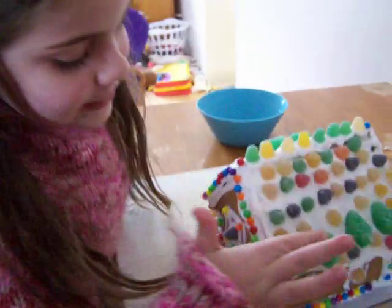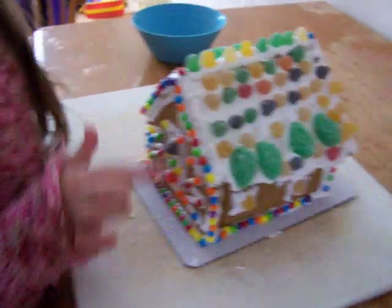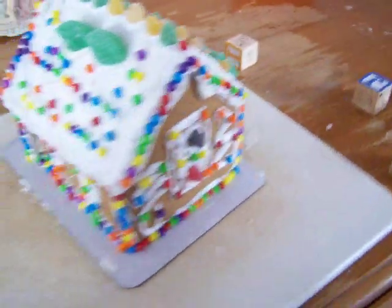Hi! Look, I did this side — these are the Christmas lights. Mommy, this side. Look, aren't they pretty? Me and Braden did this. Daddy helped put on the icing. And we are gonna have fun with it.